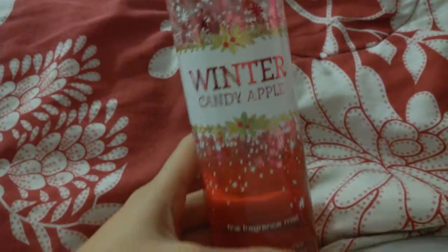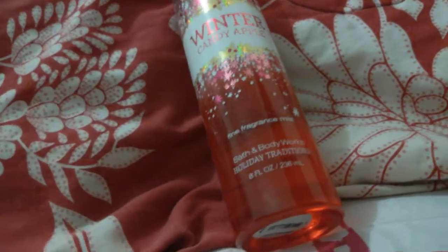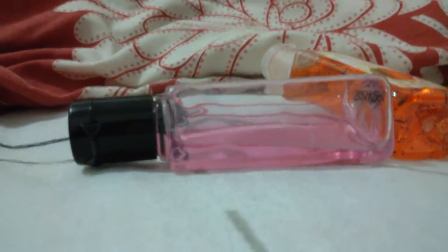If you didn't watch my 'What's in My Purse' or my vanity tour, go check those out because I talked about this and gave a little review about them.